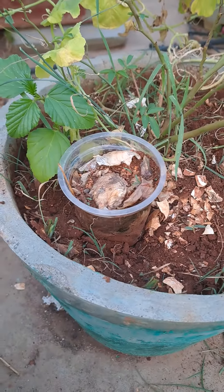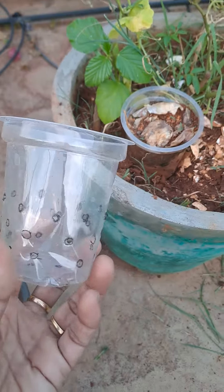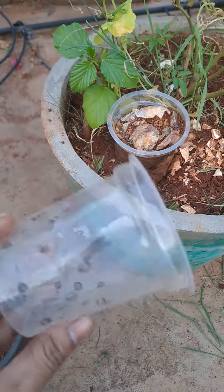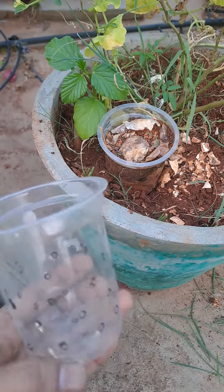This is a mini compost glass. There are plastic glasses. You can add holes. You can add kitchen waste. You can add soil.